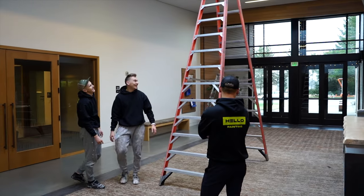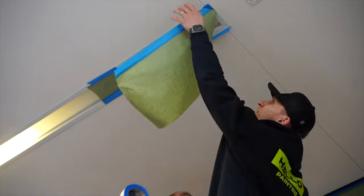Hey guys, my name is Slavik. I'm one of the owners from Hello Painting. I just wanted to explain you guys a brief process on how we get things done.